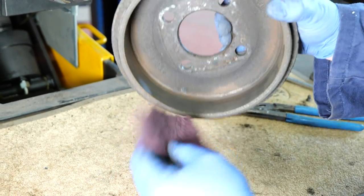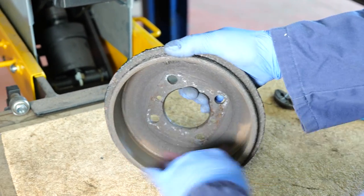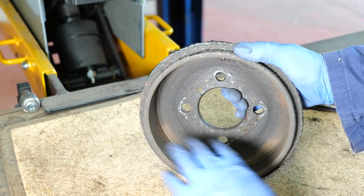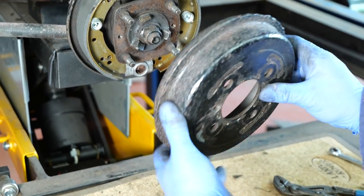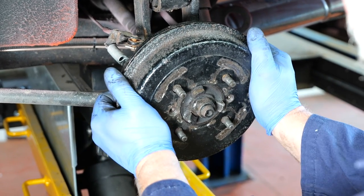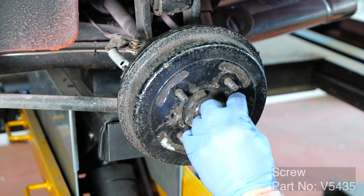Before fitting the drum we're just going to use some Scotch-Brite to clean all the dust and make sure the drum is lovely and clean. If there's a rust lip we need to grind that off, but this one is absolutely fine. So we're just going to line up the two screw holes with the flange, fit it back on, and don't forget the little screws that go in.